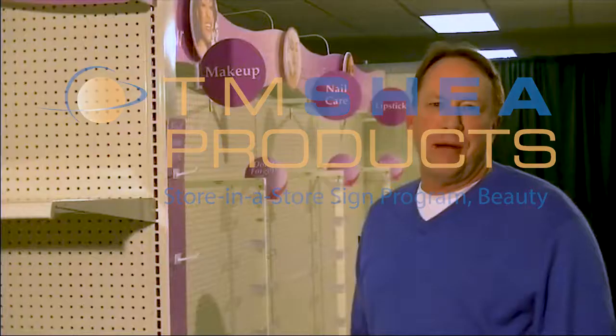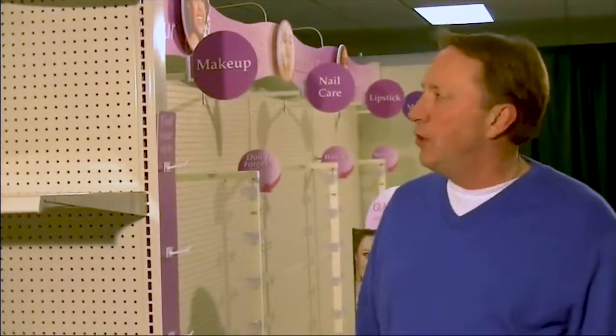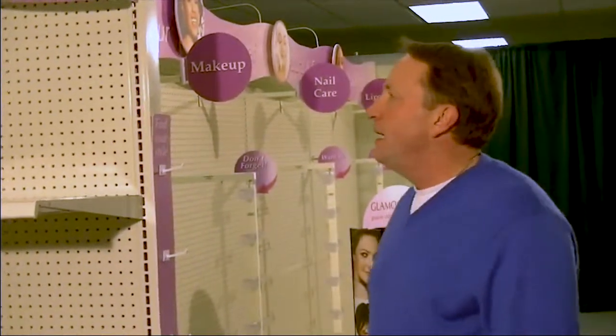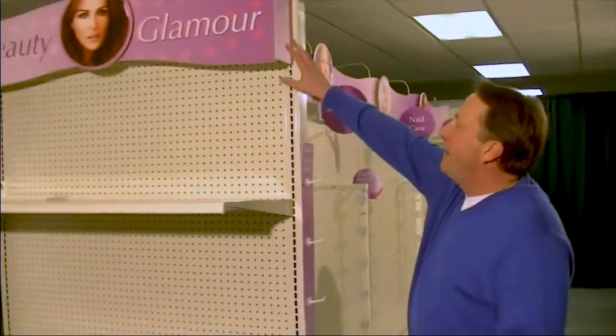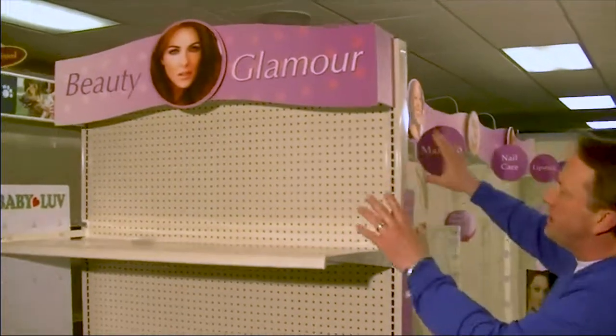Welcome back. Tom Shea from Shea Products. We're here at our corporate office showroom again, showing another look for a store-in-store concept to increase your foot traffic and increase your performance. Over here we're featuring our foam core standout sign system.